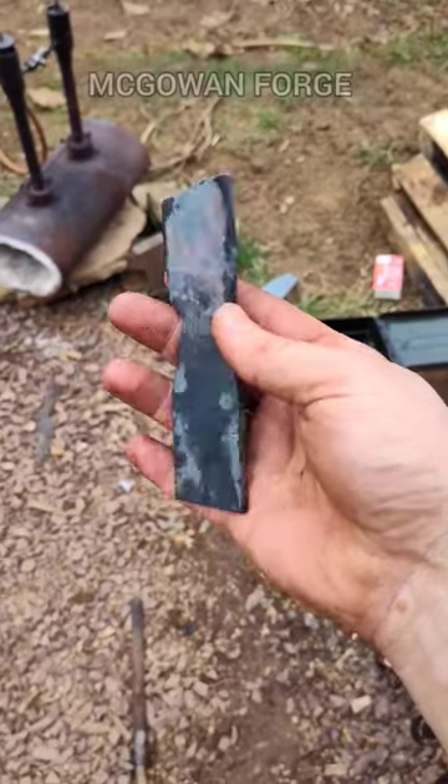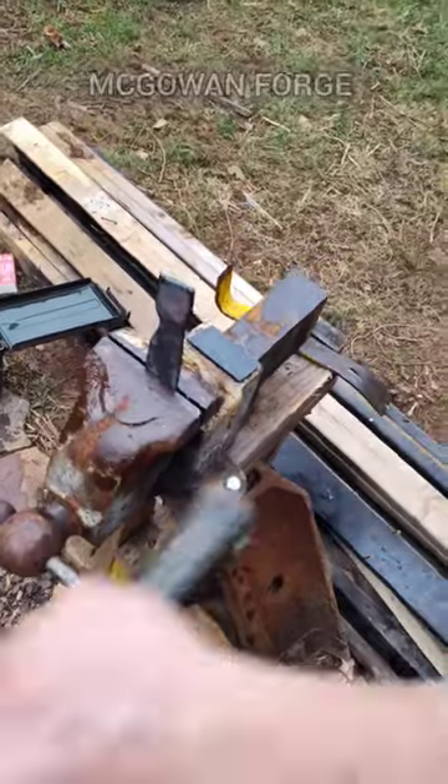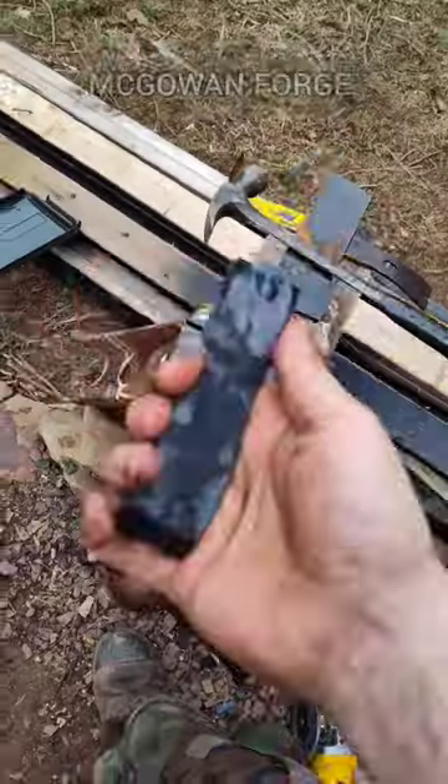Here's a piece of 1095 that I'm using to forge some knives out. This is unhardened — this is like as it comes. It just bends.